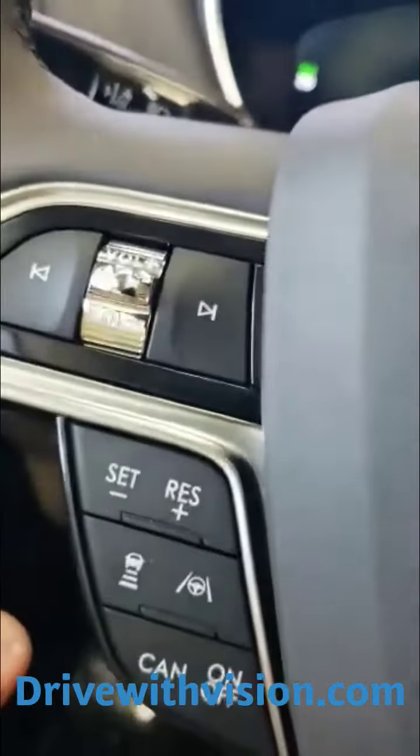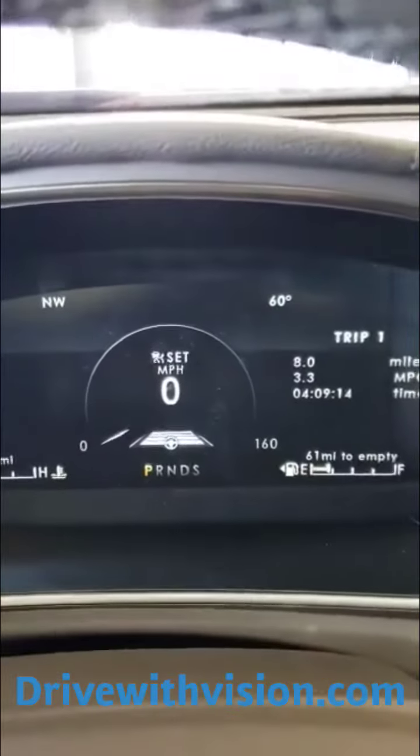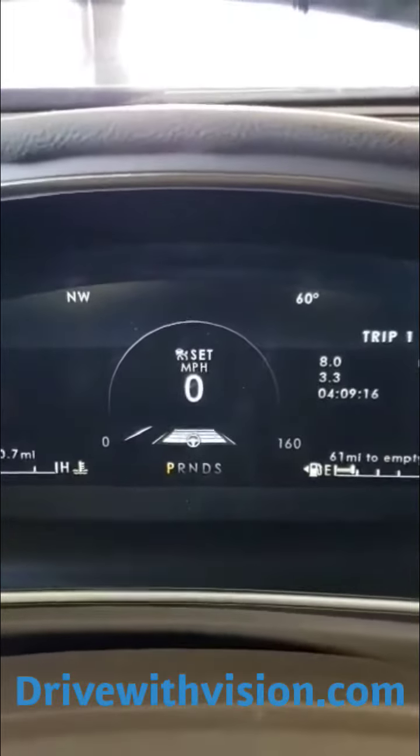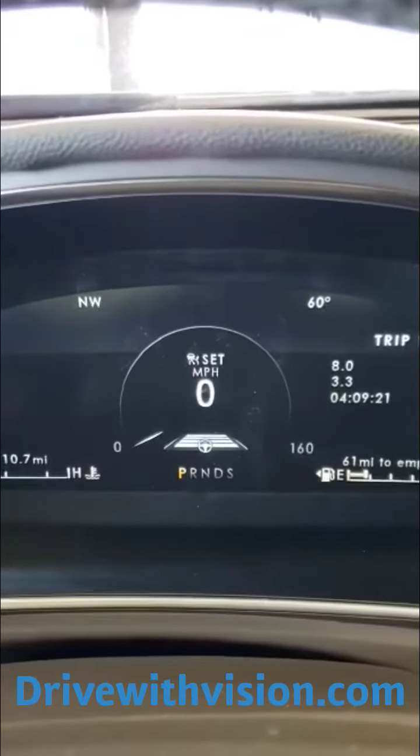I got another little button right here. Now you'll see a steering wheel in the center of the lane. What that button does is actually keeps your car in the center of the lane while reading the lines on the road.